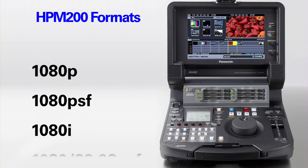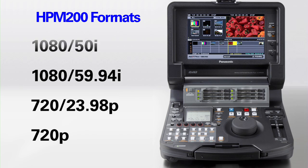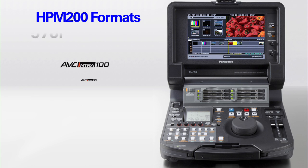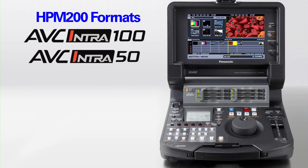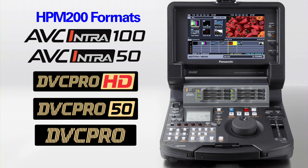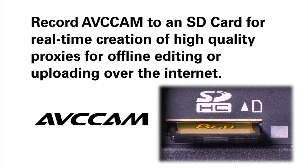The HPM200 records in 35 different HD and SD formats, including 1080 and 720p24. It offers intra-frame 10-bit 4:2:2 recording in AVC-Intra, as well as DVC Pro HD 50 and 25 recording on a P2 card, and it can simultaneously record low bitrate AVC cam on an SD memory card.